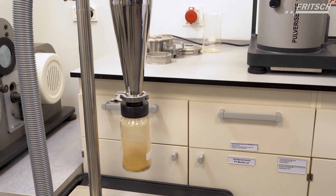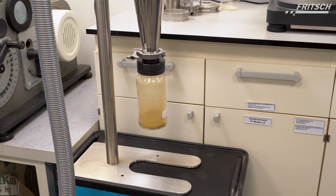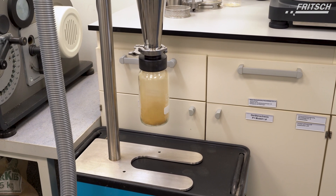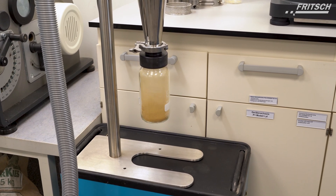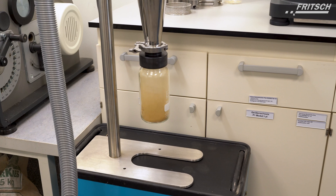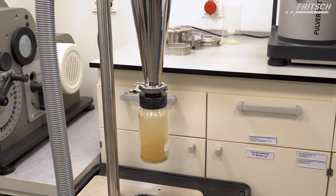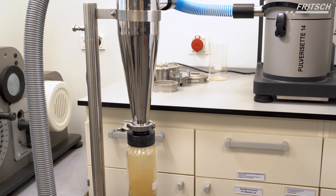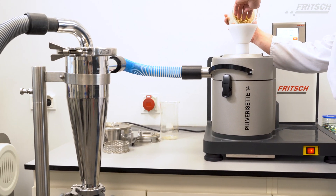The Fridge high-performance cyclone separator, completely made of stainless steel, is particularly indispensable in the analytical sector and in the food and pharmaceutical industries. Due to its high surface quality, it offers enhanced resistance to corrosive media such as alkalis and acids, and is especially easy to clean with a wide range of possible cleaning agents, without leaving any residues.